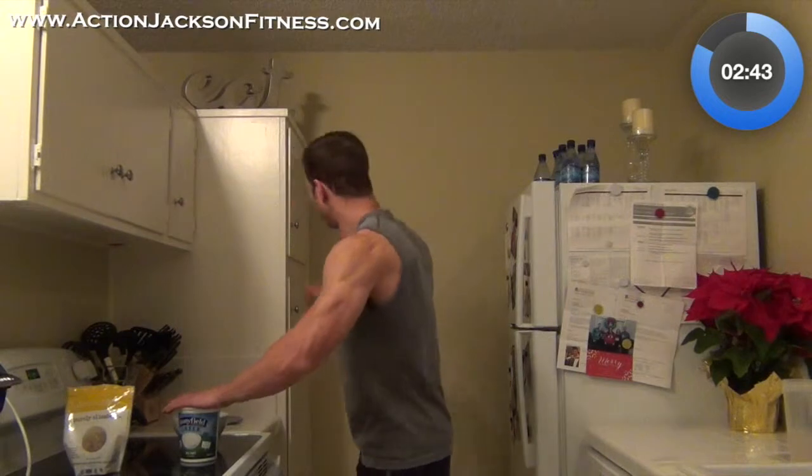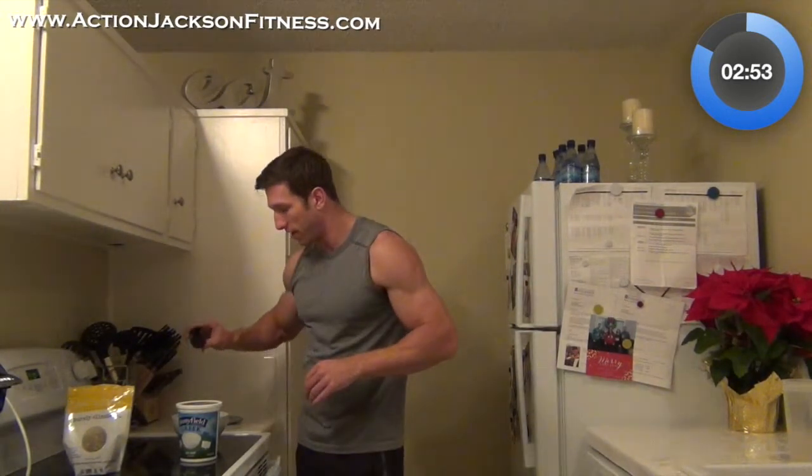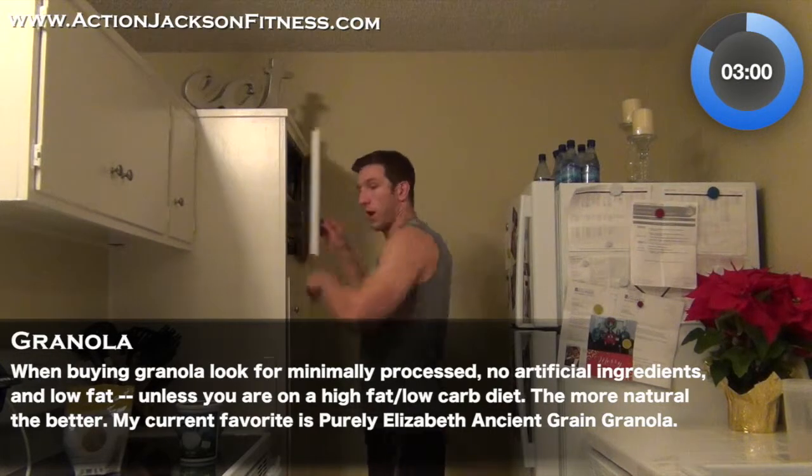Next thing I'm going to do, a little extra step here, is put some cinnamon on this. If you don't like cinnamon, I don't know what's wrong with you because cinnamon is great. I think I'm actually kind of starting to get desensitized to cinnamon — I eat so much of it — but sprinkle some cinnamon on there.